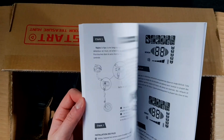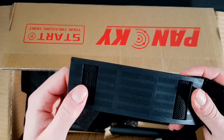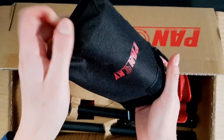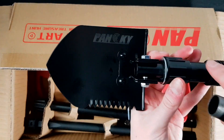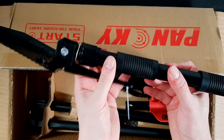Then of course we have the user's manual — I usually don't read these but maybe some people do. Then we have a strap for the bag, and of course a shovel — one of these foldable shovels that we've also seen before in other packages. This one actually has a cool logo, and you can screw it like this. It feels a little bit sturdier than the other models I've reviewed before.